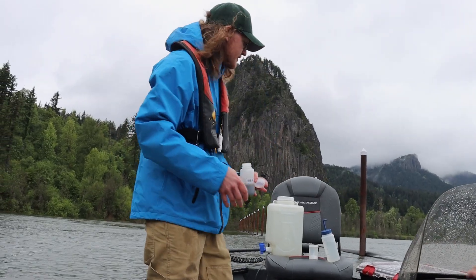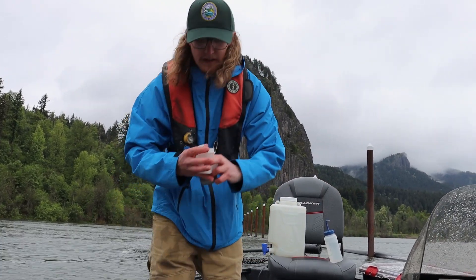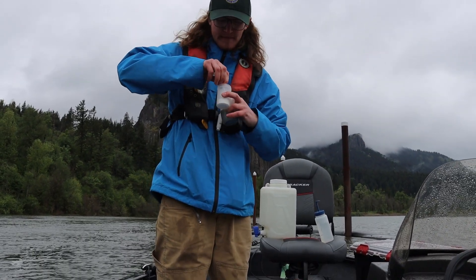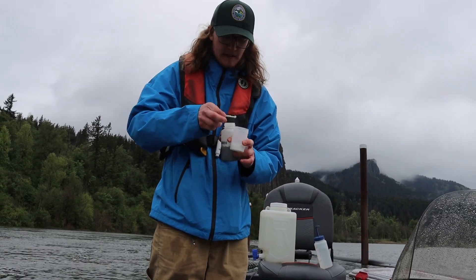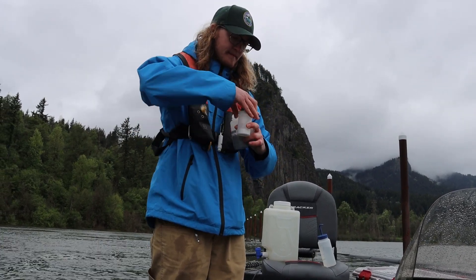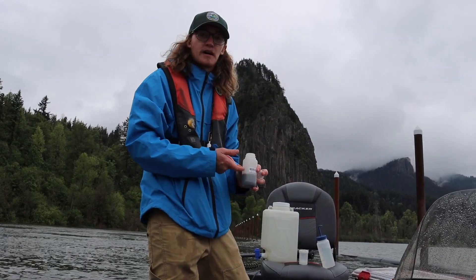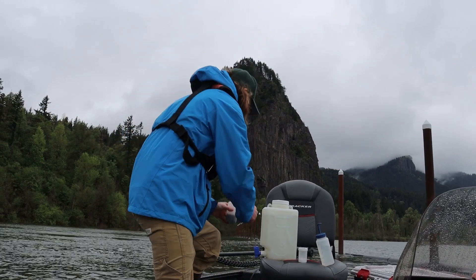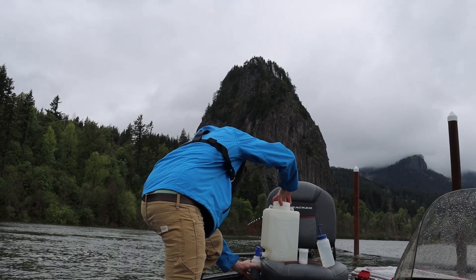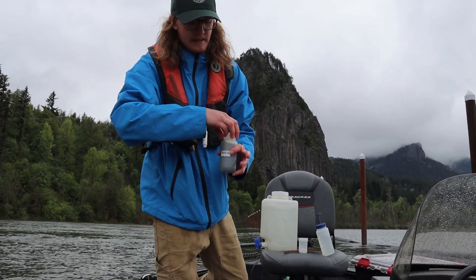Now, in order to break down some of the material inside — since there's a lot of sediment — we're going to add a little baking soda. Once we've got that added, we're going to fill the rest of the bottle up with isopropyl alcohol to preserve the sample. And we're good to go.